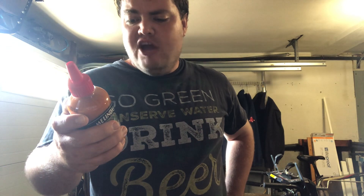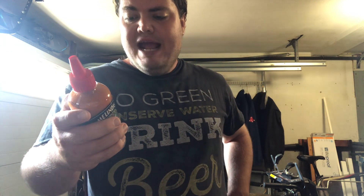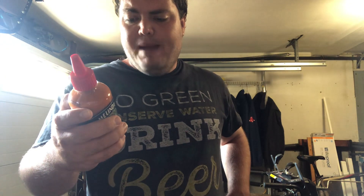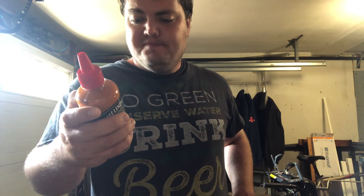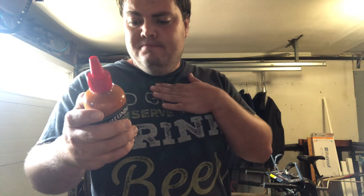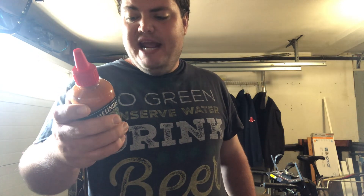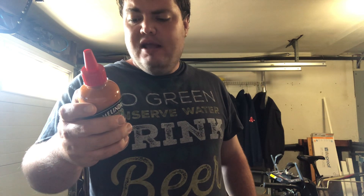Ingredients: water, white vinegar, habanero pepper mash, cayenne pepper mash, carrot, salt, ghost pepper mash, canola vegetable oil, white onion, lime juice, garlic, xanthan gum, natural butter flavor, vegan. Allergy information: may contain traces of tree nut, coconut, egg, soy bean, milk, and sesame.